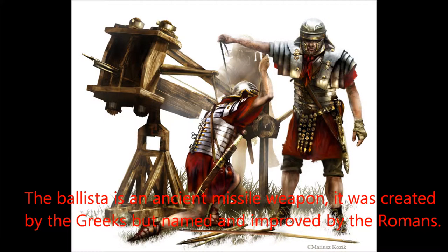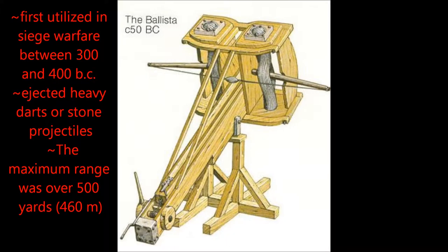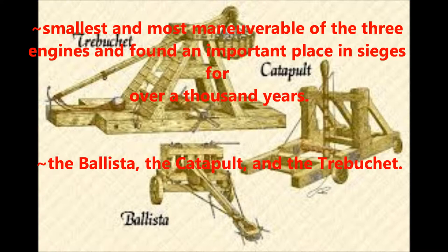The ballista is an ancient missile weapon. It was created by the Greeks but named and improved by the Romans. First used between 300 and 400 B.C., it ejects heavy darts and stone projectiles with a long range of 460 meters. The smallest and most maneuverable of the three engines: ballista, catapult, and trebuchet.